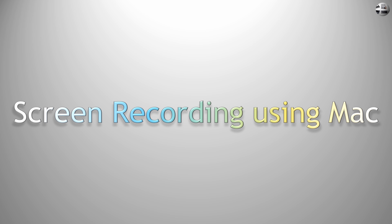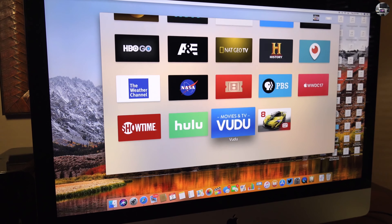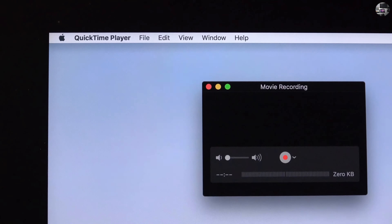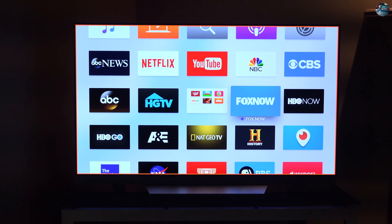Next is screen recording using Mac. Wireless screen recording of Apple TV is easy to set up. You need a Mac running High Sierra, and assuming they are connected to the same Wi-Fi network, all you have to do is open QuickTime, open File, New Movie Recording, and click the arrow near the record button. You will see your Apple TV name listed there along with other cameras. You will need to authenticate using the code the Apple TV throws up, and the Apple TV screen is shown outlined in red.